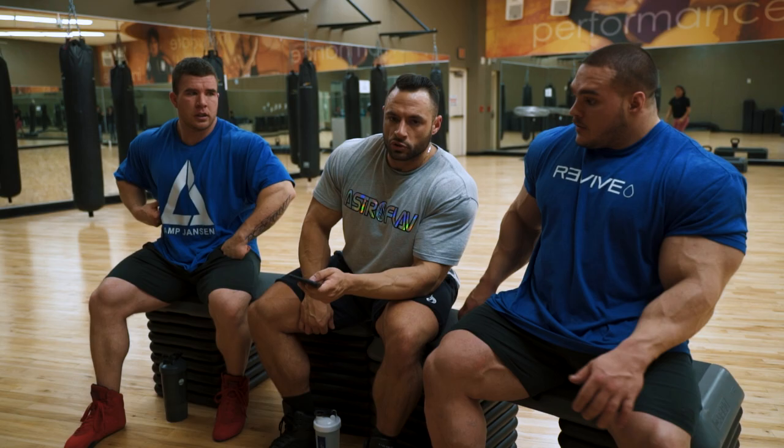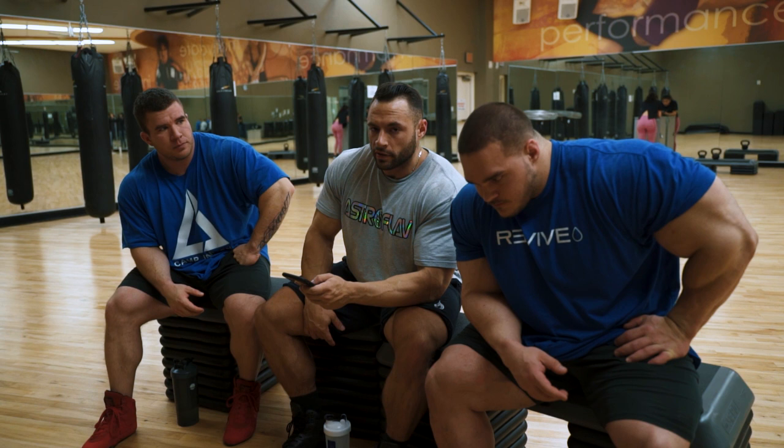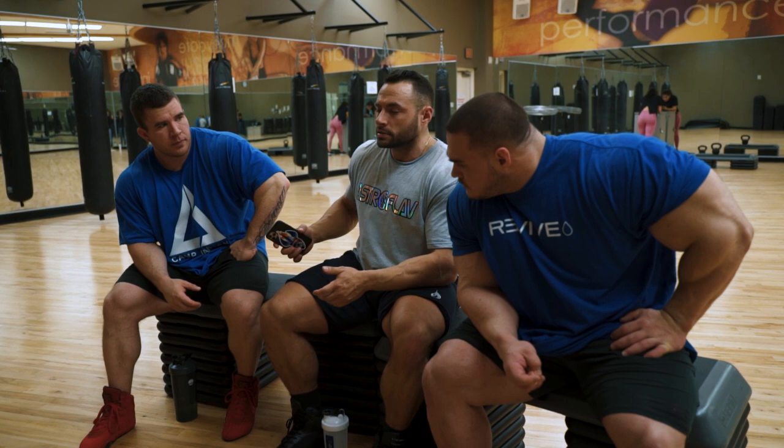We did a Q&A the other day but there was one question we missed, so I'll read it and we'll all give our input. The question was: what markers or measures do you look for in an athlete when measuring progress? The second part was specifically about how to push up a weight class, which is something I've personally done in my own bodybuilding, so I have a lot of hands-on experience with it.